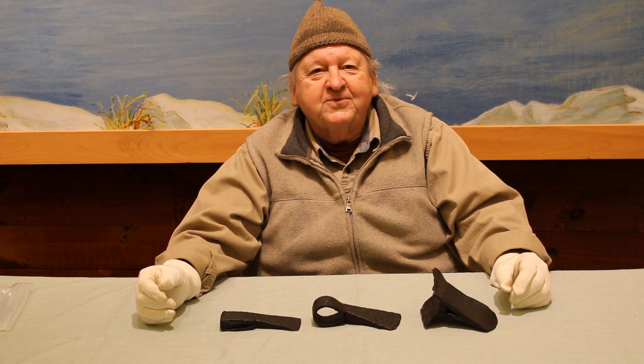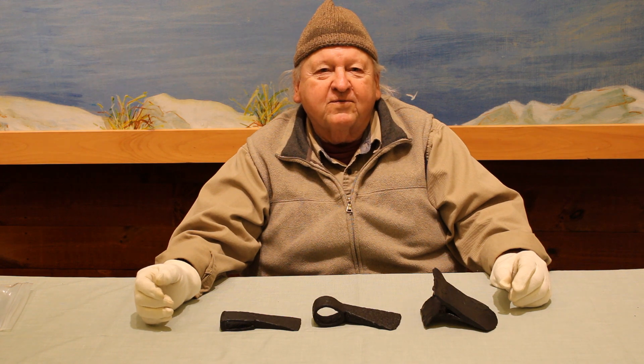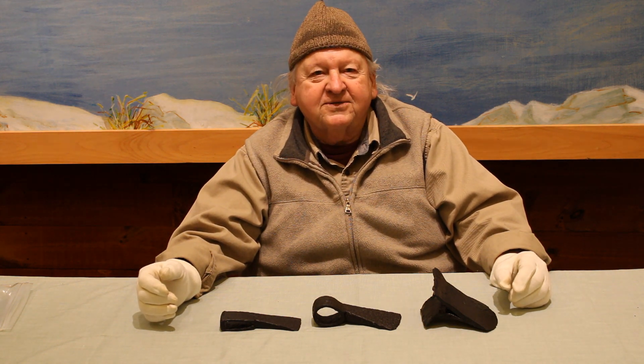I'm Jim Casco at Mount Independence State Historic Site in Orwell, Vermont. Today we're talking about axes and axe production.